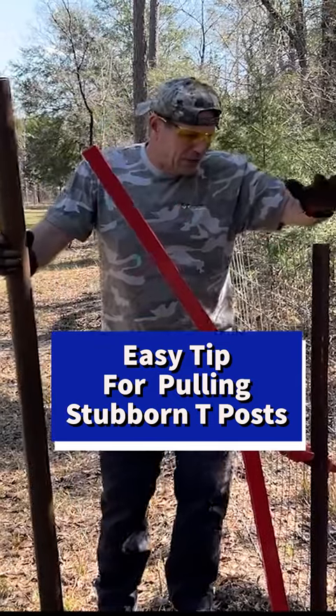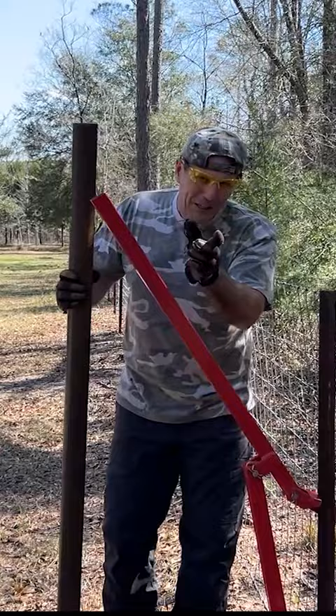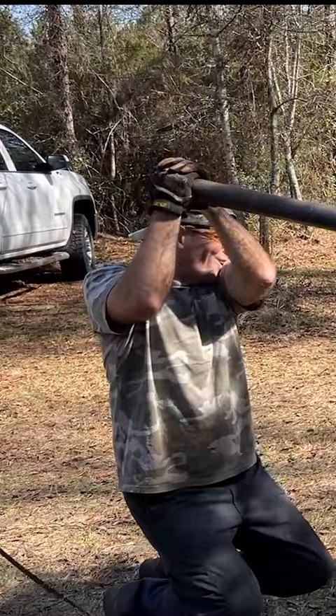Some of these posts are just in too deep or too tight — I can't get them to move upward. So I remembered I had this pipe that we use to unroll our wire, and it actually fits over here nicely. Maybe with some more leverage I can get this done a little easier. Oh my goodness, that is so much better.